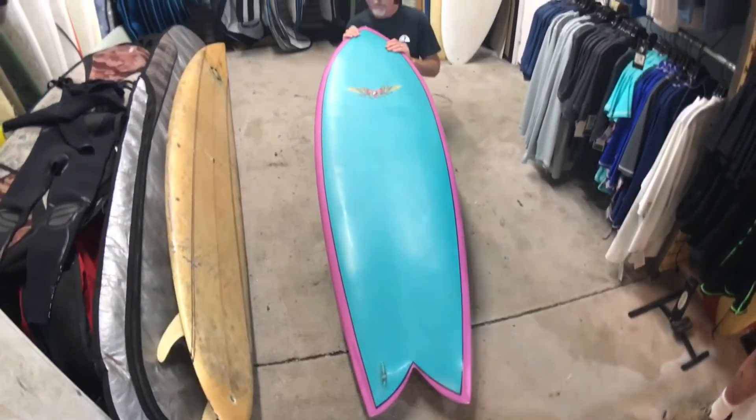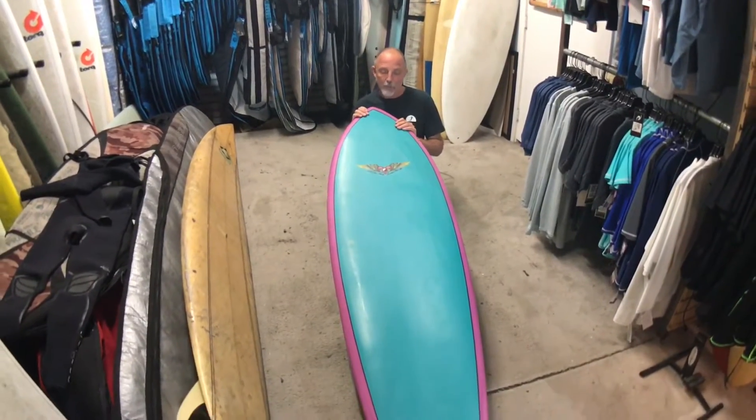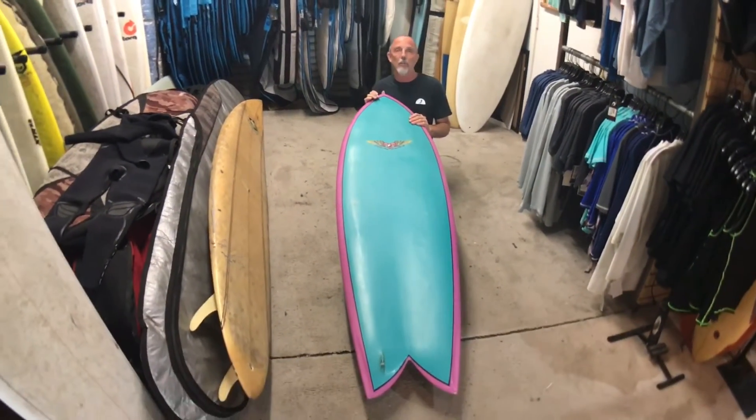This is Bird from Bird Sirshed with the board of the day. Today we have a special treat — we have a fish. Go figure, right?